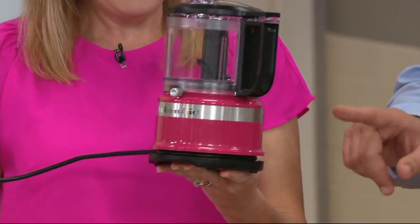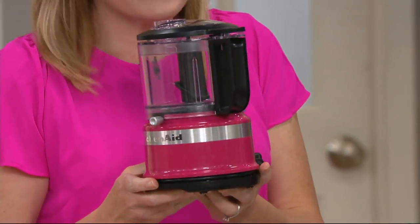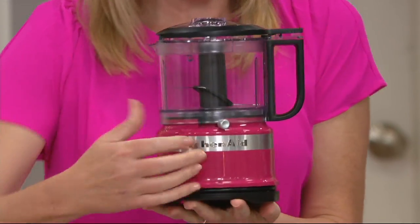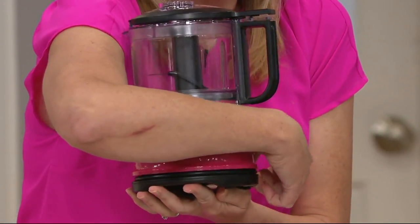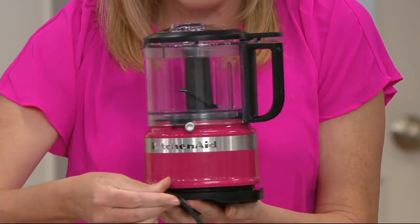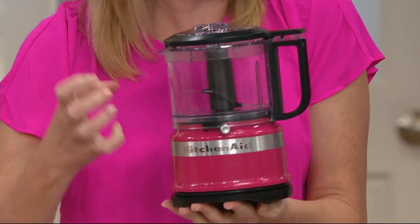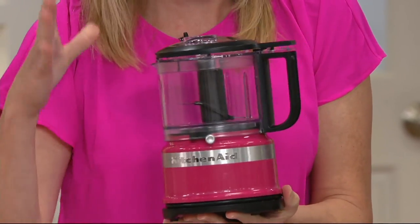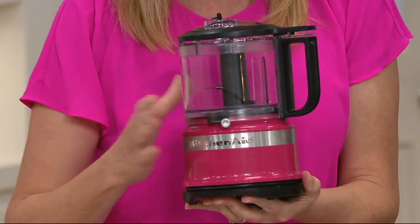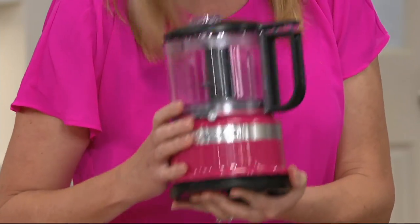They're showing cord storage now. On my previous model I didn't have cord storage, and it was a little harder to store it away. There's a groove in the base — all you do is wrap the cord around and it has little grippers that automatically grip that cord for you. It's just about two pounds, super lightweight and easy to pull out and use every single day.